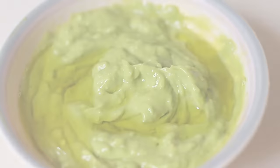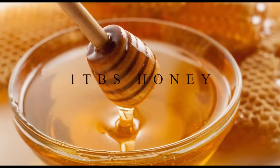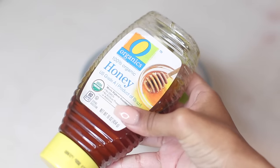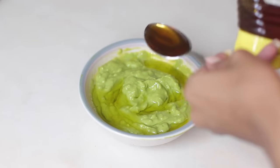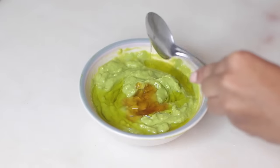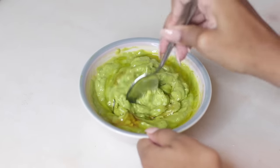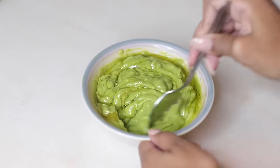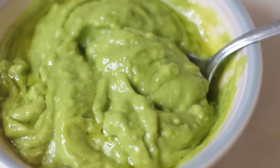The last thing you need for this mask is honey. Honey strengthens the hair follicles, promotes healthy hair growth, and also helps regulate and retain moisture in hair. I like to use 100% organic honey — you only need one tablespoon for this hair mask. I'm not a huge fan of honey because it's really sticky, but mixed with the rest of these ingredients it isn't sticky at all when you apply it to your hair.